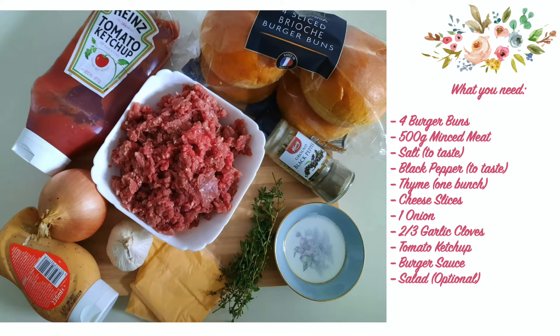For the cheeseburger, we will need: 4 burger buns, 1.5 kg of ground meat, 1 bunch of thyme, 1 slice of cheese, 1 onion, 1 sour cream, and 1 salad option.